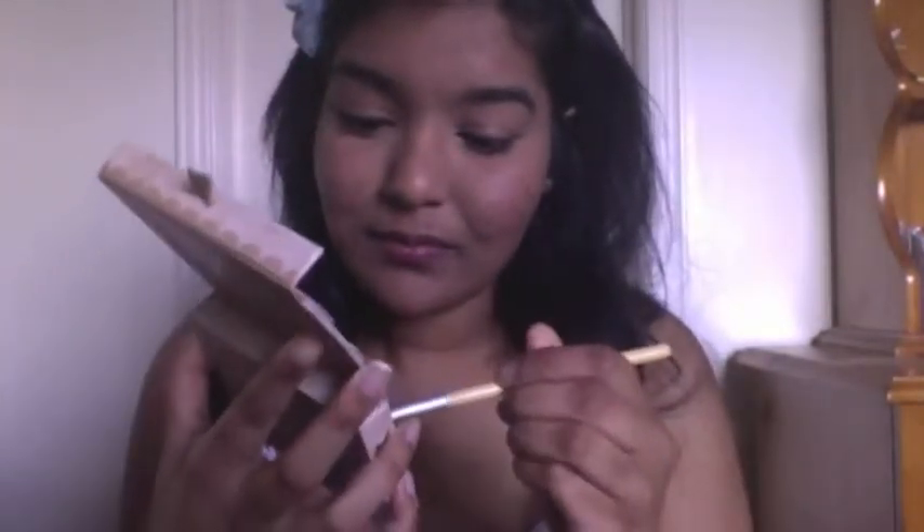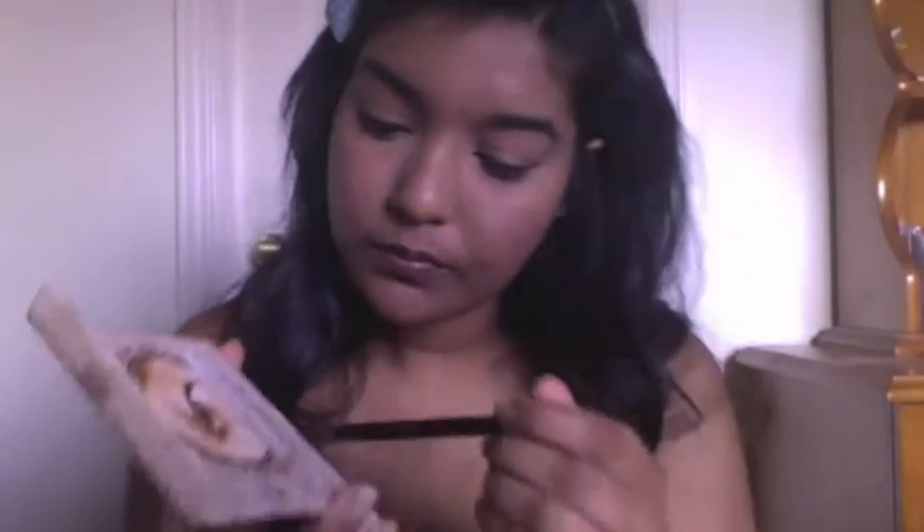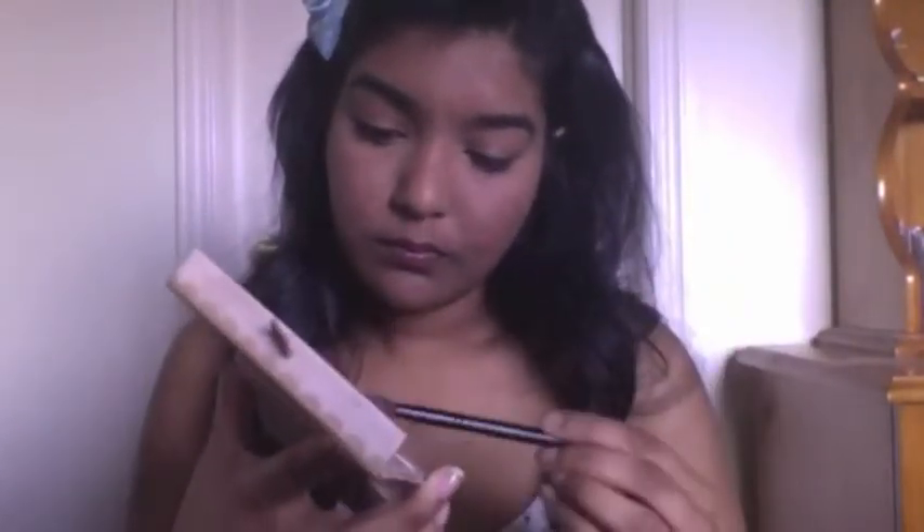I'm going to go with my Too Faced Natural Eye palette and use that dark brown color to line the lower lash line — this really does pull the look together and is a really pigmented brown. I think it works well with black and makes it less heavy than using black on the bottom. Then I'm going to take the lighter brown and darker brown and mix them together for a little depth in the crease without too much definition.